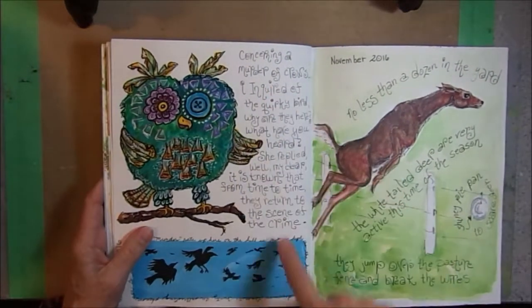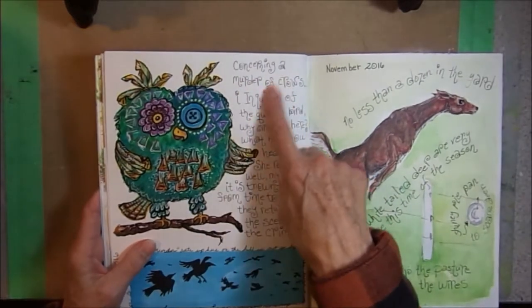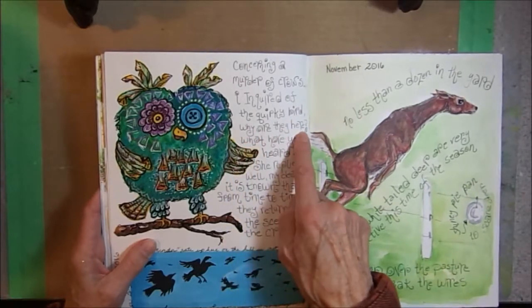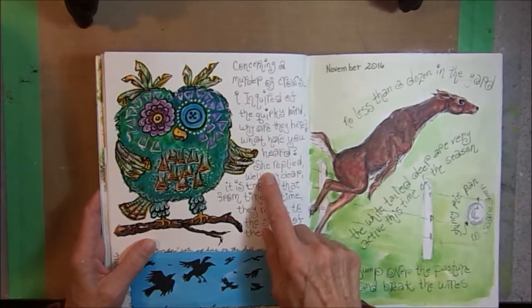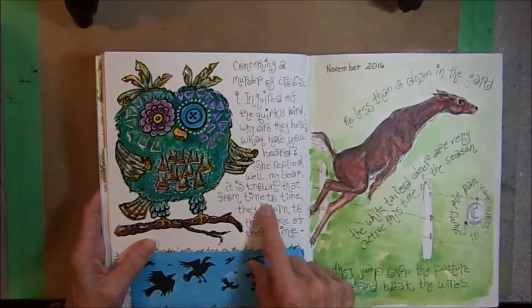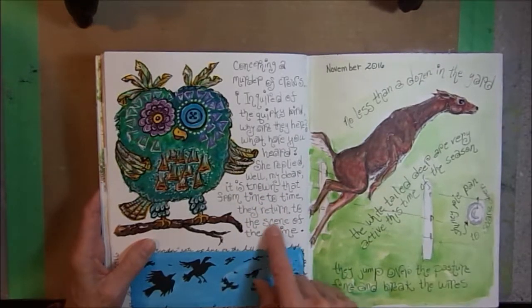And I was inspired to write this poem. Concerning a murder of crows, I inquired of the quirky bird: Why are they here? What have you heard? She replied, 'Well, my dear, it is known that from time to time, they return to the scene of the crime.'